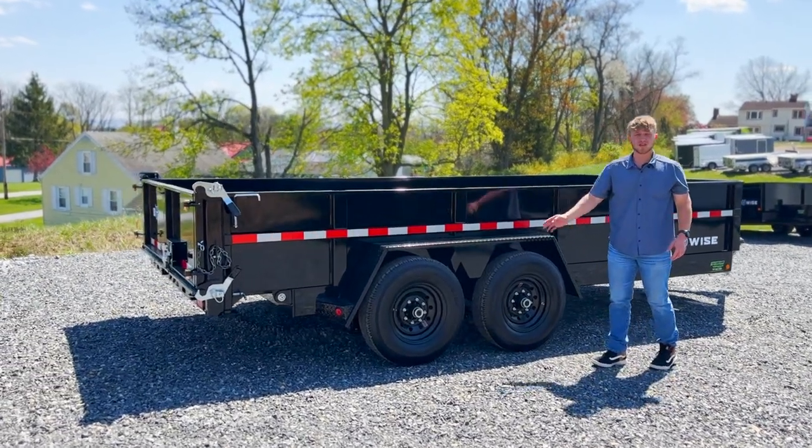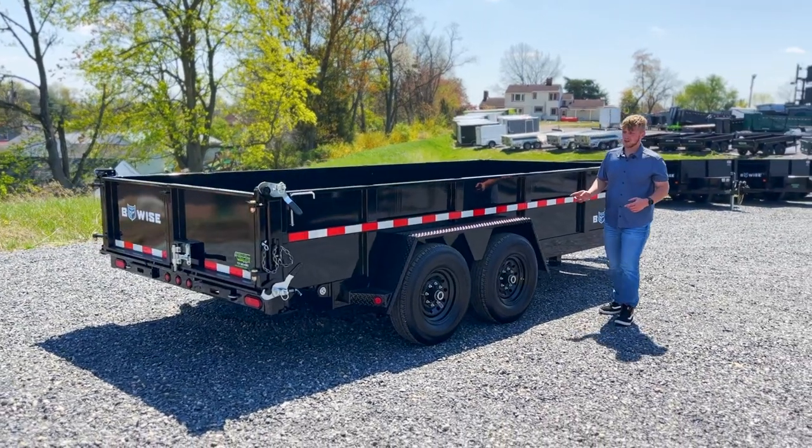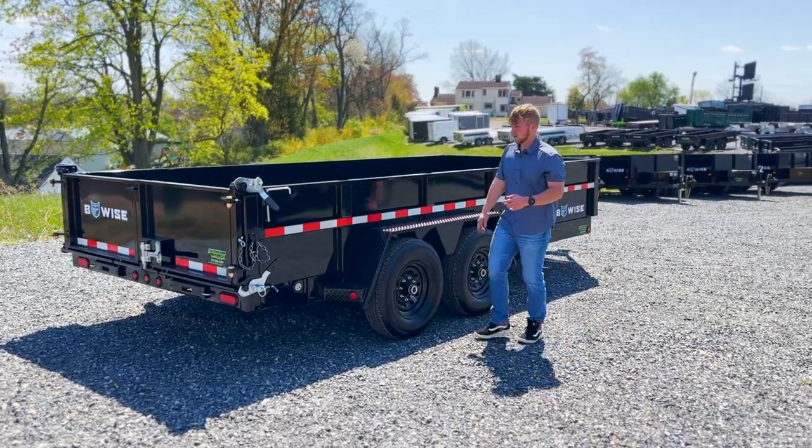It's got two 7,000-pound axles. They rate this one for 15,400 pounds as far as your gross weight.